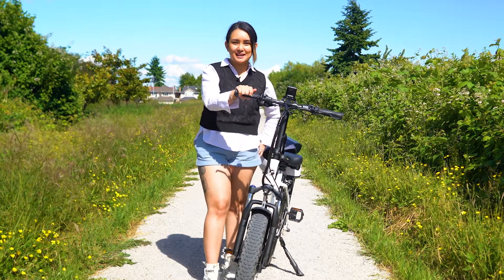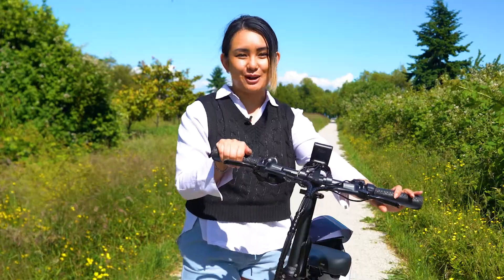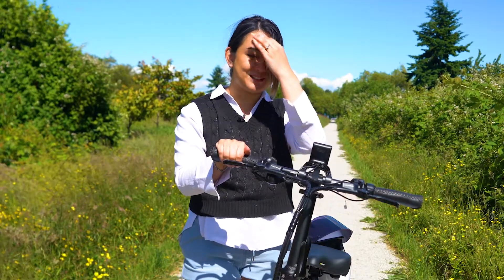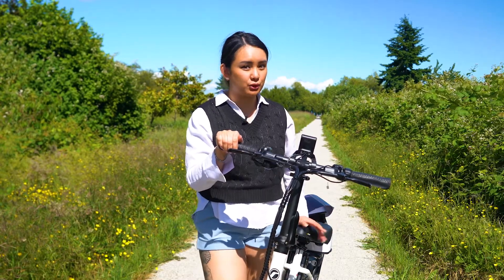Hey, this is Nikki from Rise Bikes, and for today's video we're going to show you how to properly use your brakes. Learning how to properly use your brakes will keep you confident and safe while riding. As a safety precaution, we always recommend checking your brakes first before you go on a trip.